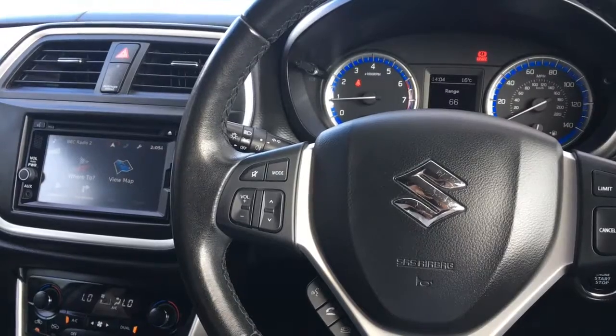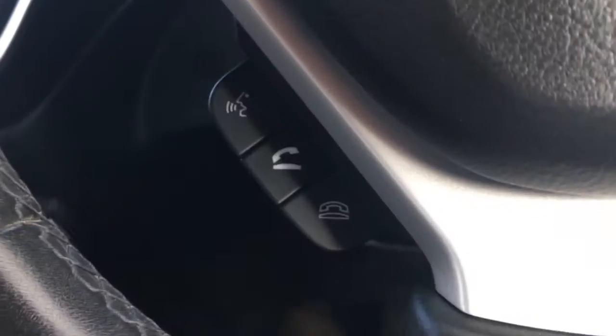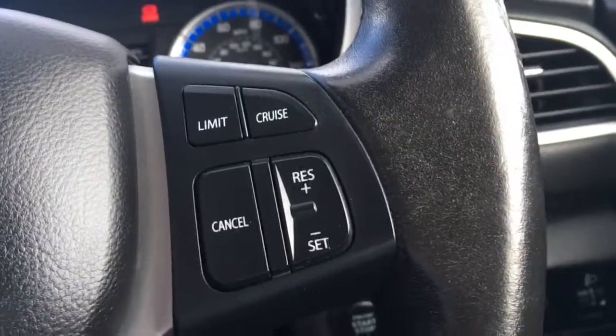Okay, so now I'm just going to give a brief overview of the interior of the car. I've got audio volume controls just here, we've got Bluetooth controls down here, and we've got the cruise control over here.